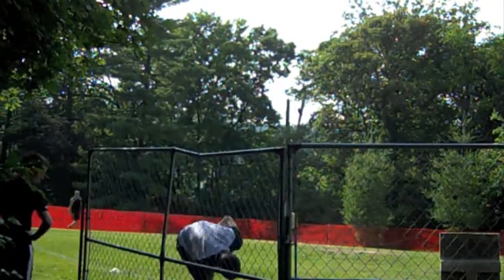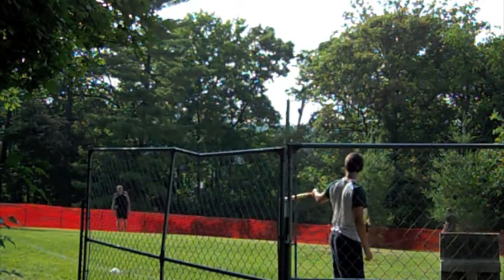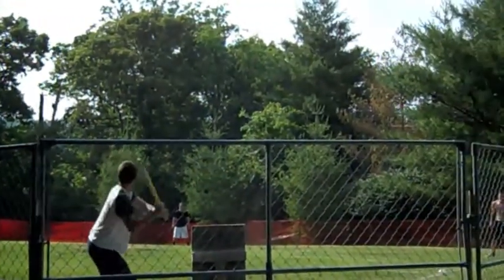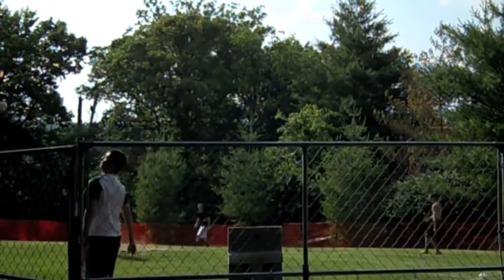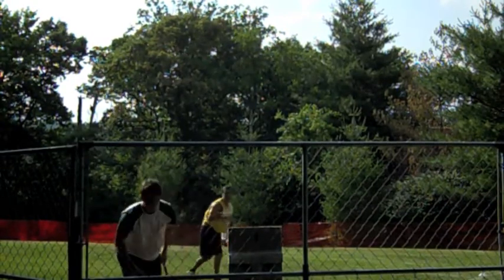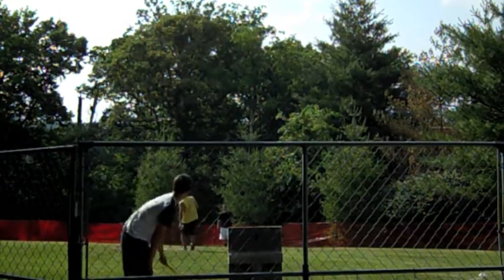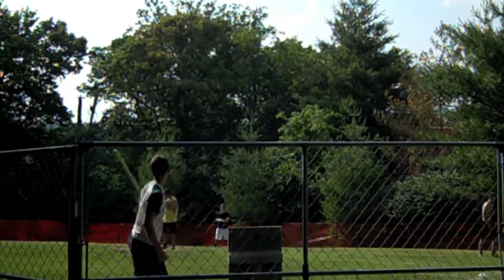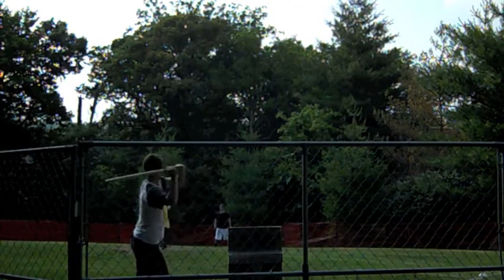The Yankees seem to be playing small ball, down by six. One on, no outs in the bottom of the fifth. I had to take some allergy medicine, folks — being outside all day, it's a hot summer day. Memorial Day weekend — a dry day too. The dirt's flying around on that pitcher's mound.